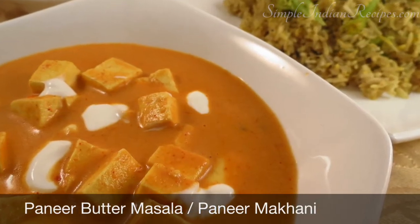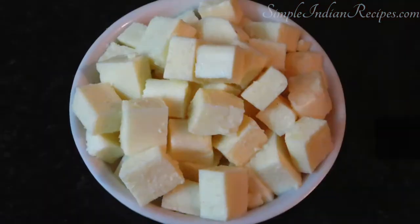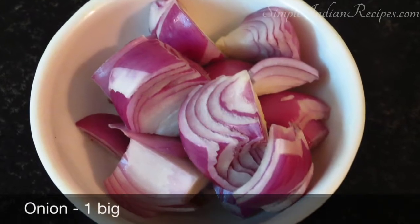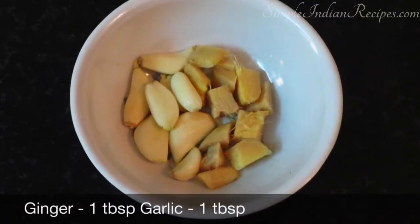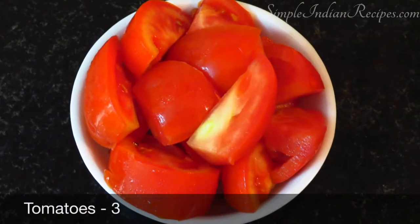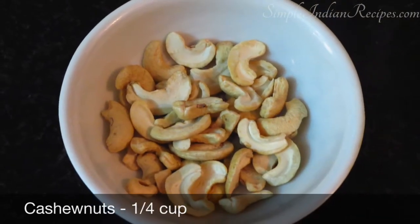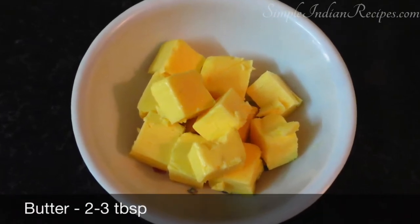Before we get started, let's look at the list of ingredients. We need one block of paneer which is approximately 200 grams, one big onion, one tablespoon each of ginger and garlic chopped, three ripe tomatoes, quarter cup of cashew nuts, and about two to three tablespoons of butter — these three are the most important ingredients.